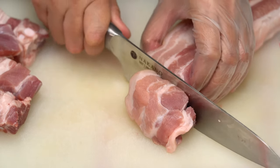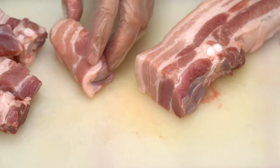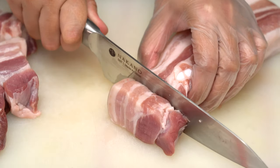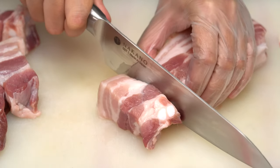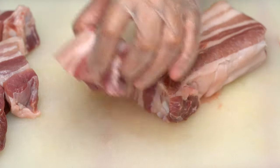Let's start by cutting the meat into one and a half inch pieces. It's crucial to have a sharp knife for precise cuts. I'm using my Nakano knife, which is incredibly sharp and efficient, making this task a breeze.